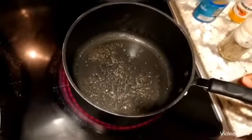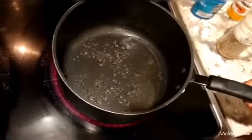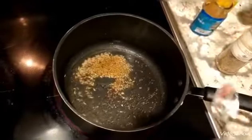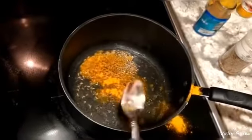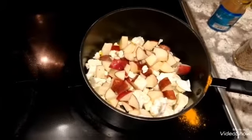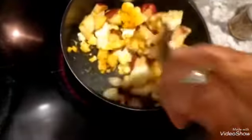You can hear the mustard seeds are starting to pop. You want them to pop. Don't throw in the cumin until after they've popped. Then you put in the cumin, then the turmeric, and then put in the vegetables and mix it all together.